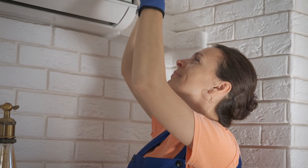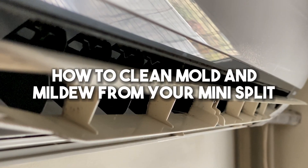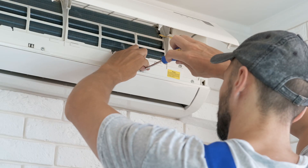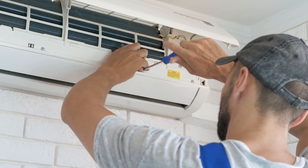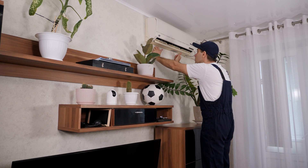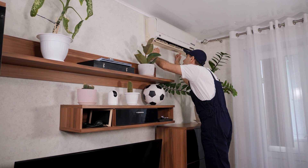Doing this regularly will keep your AC system running at peak performance all year round. How to clean mold and mildew from your mini split: start by disconnecting the power and opening up the system. Clean all surfaces inside the unit with warm water and soap, being careful not to let water get into any electronic components.